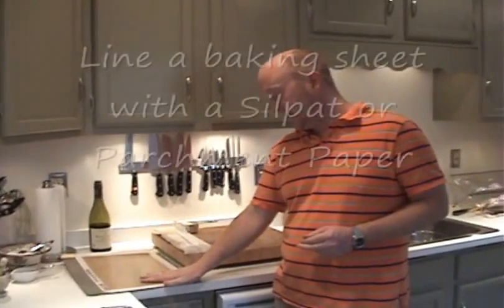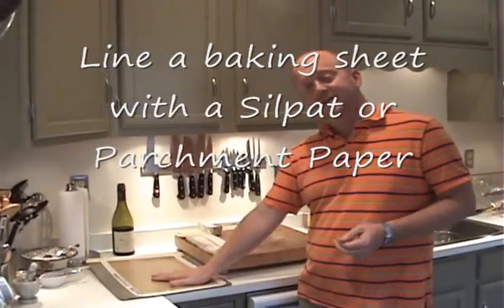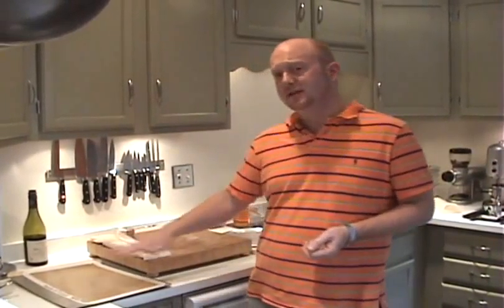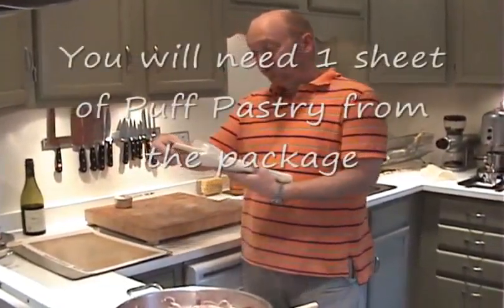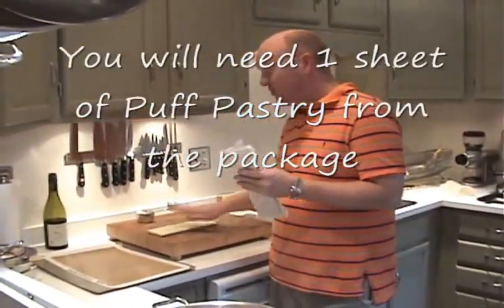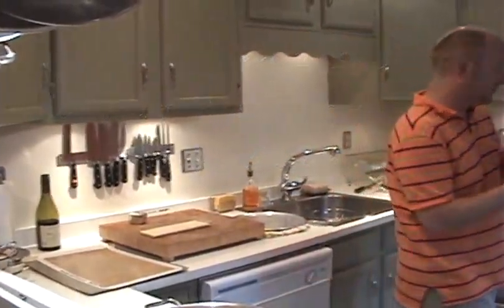In the meantime, what I've done is taken out a cookie sheet and lined that with a silpat — that's a silicone mat that's oven safe. It works great. If you don't have a silpat, you can use parchment paper, but you need some sort of lining on this. And then our box of puff pastry — they come with two sheets — so we want to remove one sheet and put the other one back in the freezer for later use.